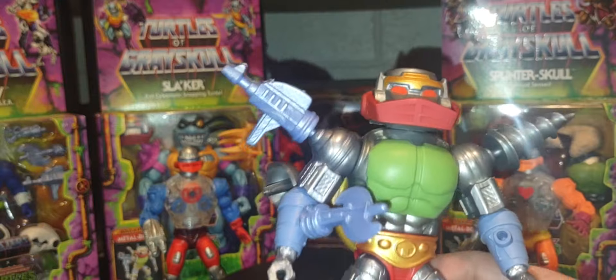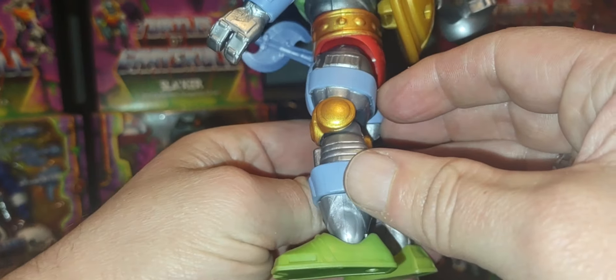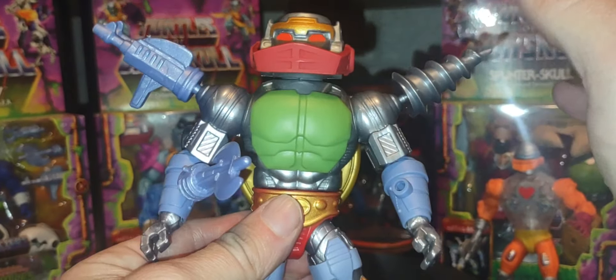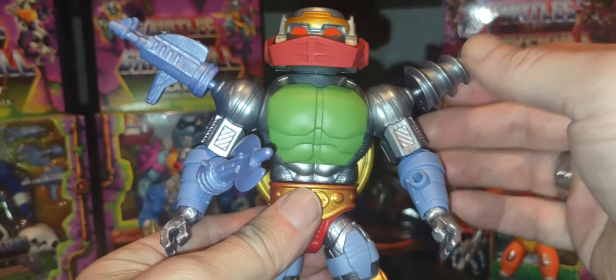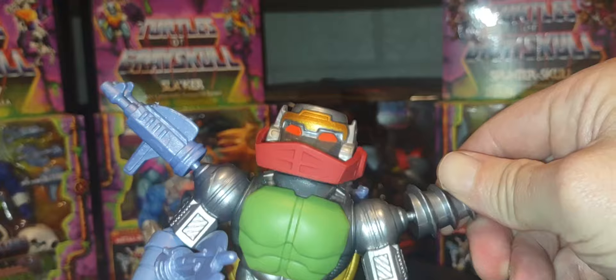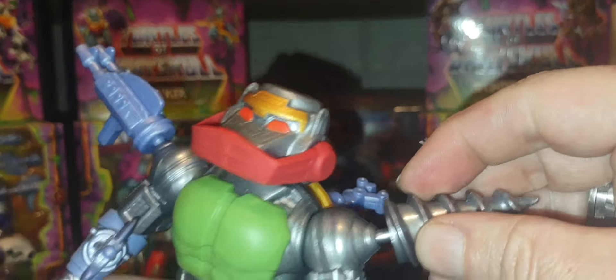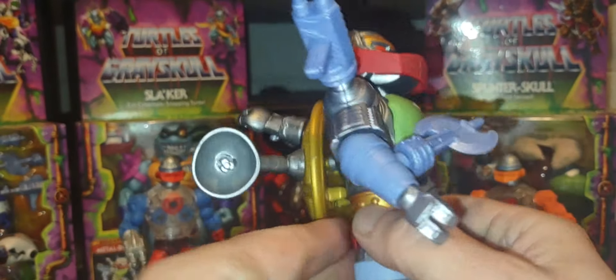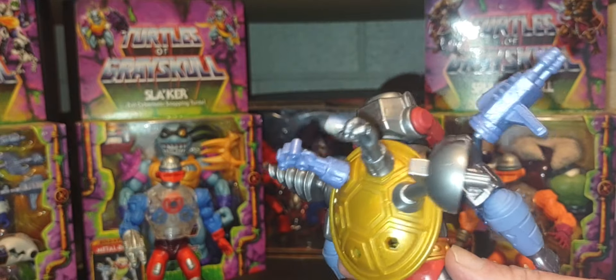My one gripe with this figure is that some of the weapons and accessories don't fasten securely. For example, the coil that attaches to the shoulder blade — the peg is just not quite wide enough to give a secure fit in the figure. I wish that peg was just a little bit wider.